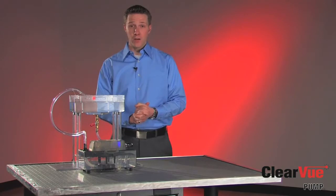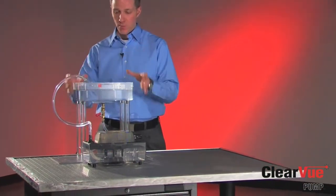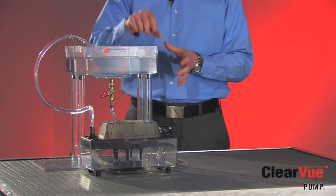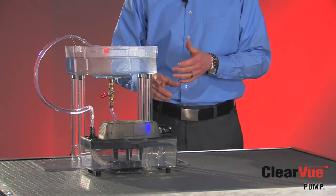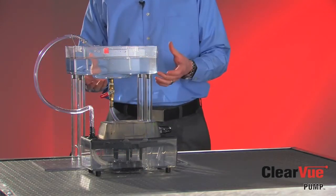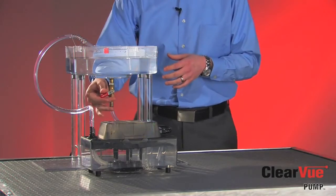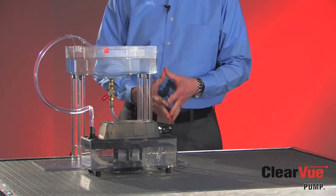The best way to understand Clearview is just to see it in action. I've set up a small demonstration tank here. The demonstration tank represents your air handler. From your air handler, you're going to have that slow trickle of condensate water into Clearview. I've also taken a small piece of tubing to simulate the exit tubing that would pump the water from Clearview to another location. We're going to go ahead and turn the water on to simulate that slow trickle of water into Clearview.